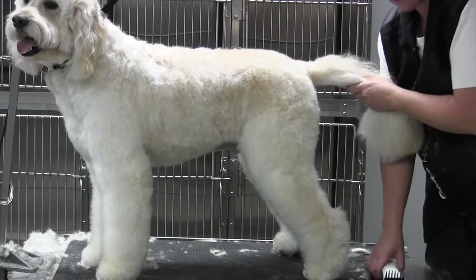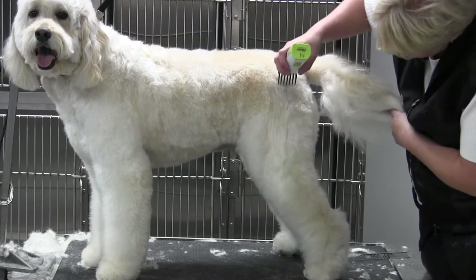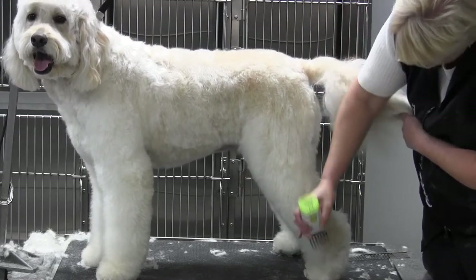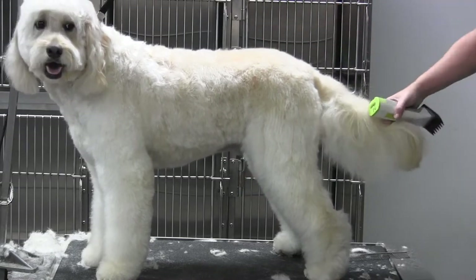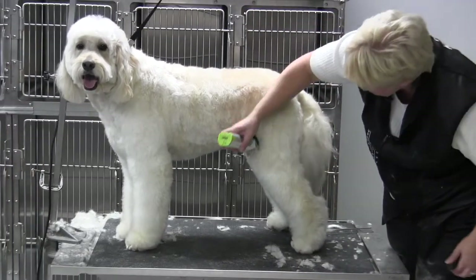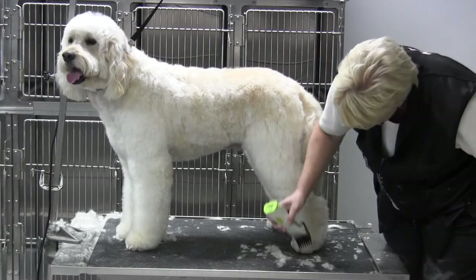Remember I raked through this already with an 18-tooth coarse undercoat rake, and I'm going to bring that three-quarter right down the leg — okay, right down the leg. Let's widen that up just a little. Take it and blend right down the leg.